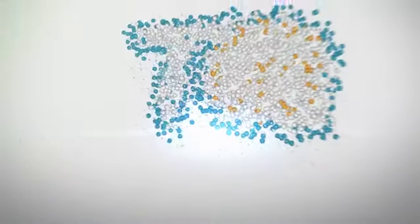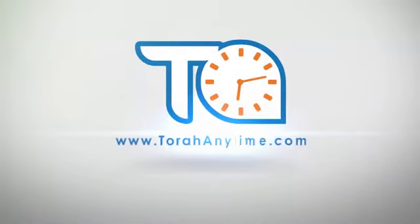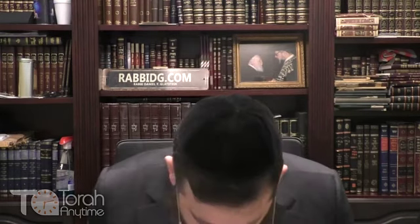This Torah class is brought to you by TorahAnytime.com. Good morning everyone. Shema Leich and Baruch Hu Ma'abam. We're continuing in Mishnah Brurah, Daf HaShavua, and we are up to Siman Chav Zayin, Sif Yod Aleph — the final Sif of Siman Chav Zayin.